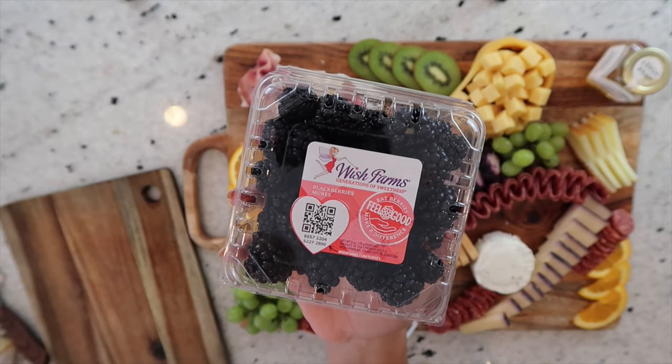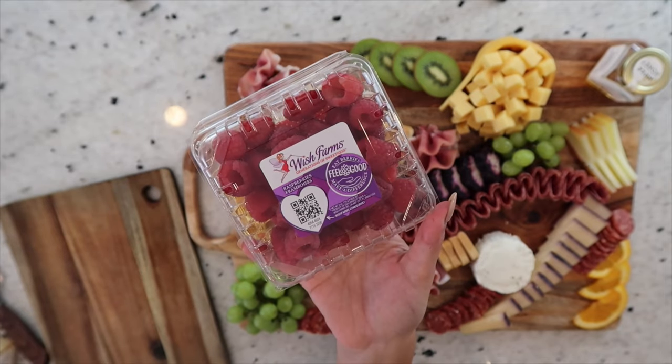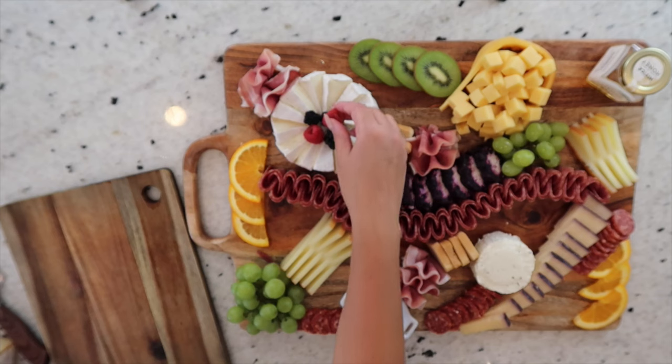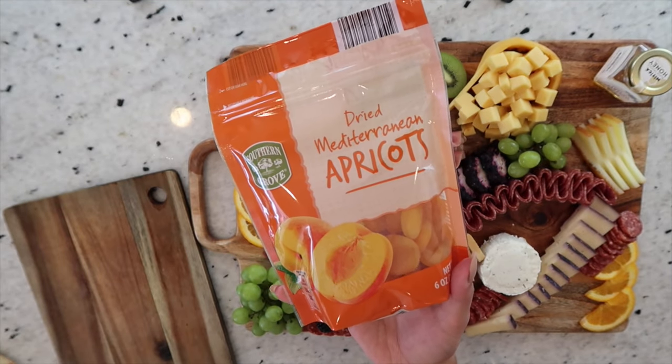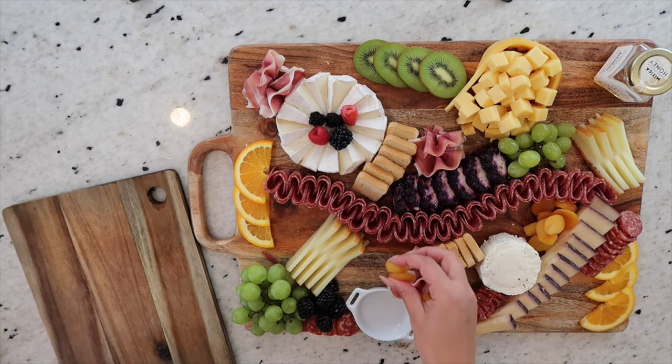Now I'm going to top my brie off with some fresh blackberries, and toss on a couple of fresh raspberries as well to just add to all the beautiful colors on this board. I'm also adding a couple more blackberries down at the bottom of the board. Then it's time to move on to our dried fruits — in this case, dried apricots from Aldi. I absolutely love these; they add such a vibrant color to the board and are always so popular.